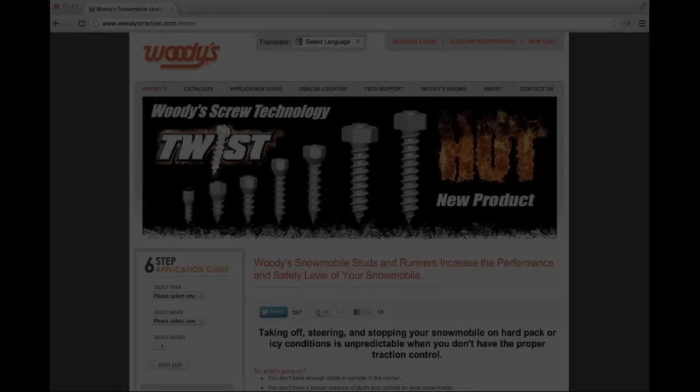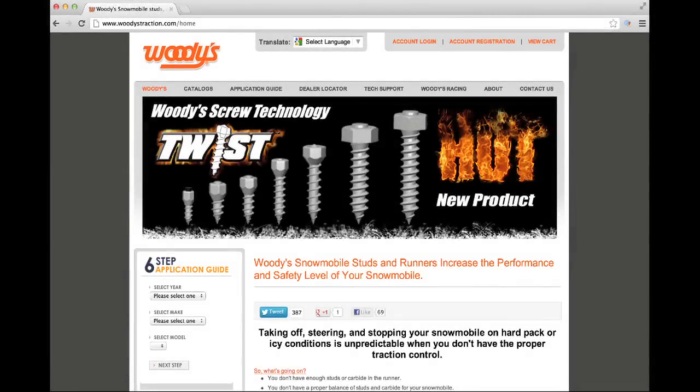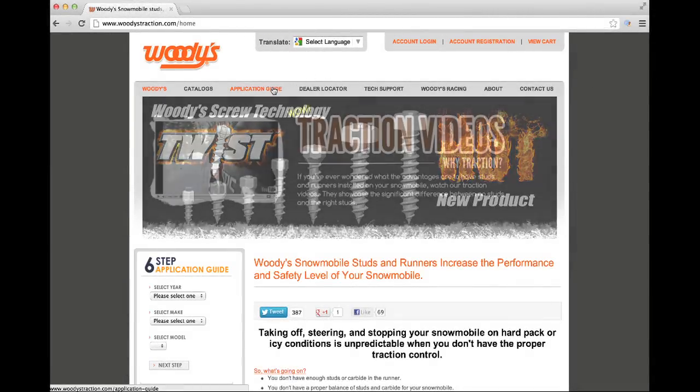How to use the App Guide. To get started, simply visit woodystraction.com and click on Application Guide in the main navigation menu.